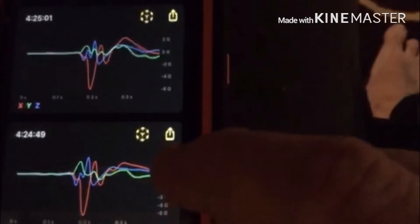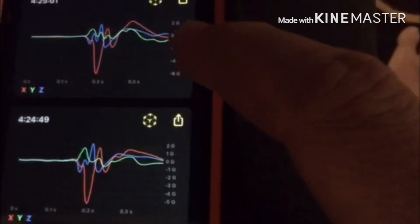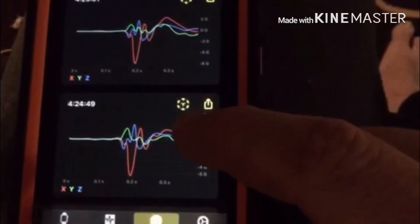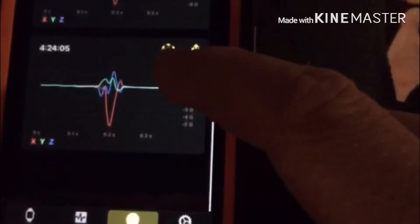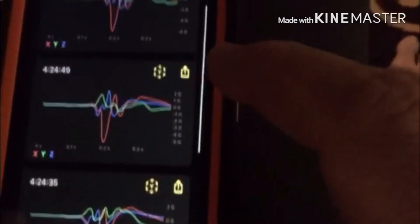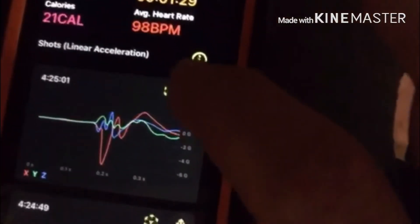You're looking for consistency — all these graphs should look pretty similar. You can see the red is a little bit higher on this one, meaning I came back a little further, so that's inconsistent drawing. What you want is to be the same every time. You're going to have some inconsistencies, but those inconsistencies have to be the same every time — that's your perfect form, not somebody else's.